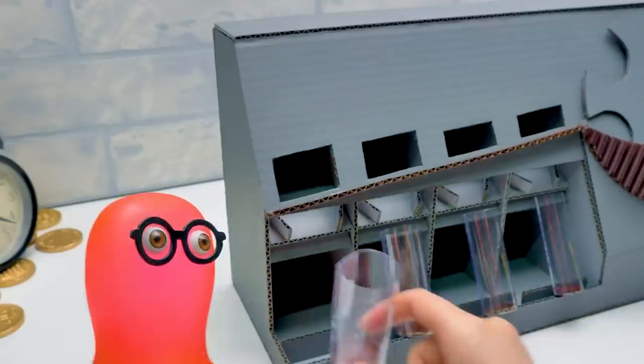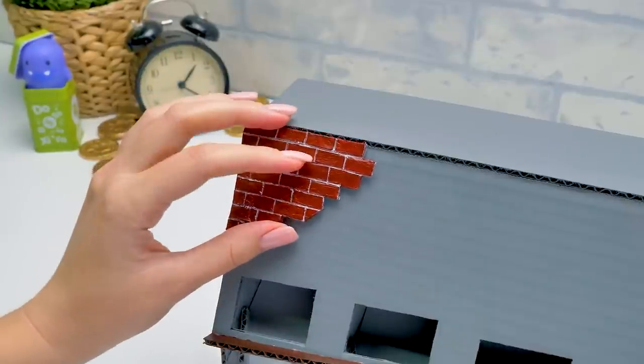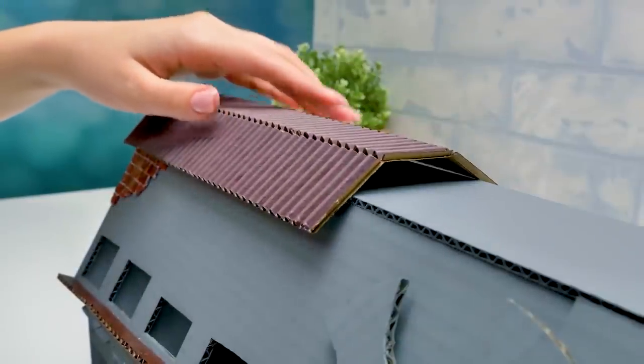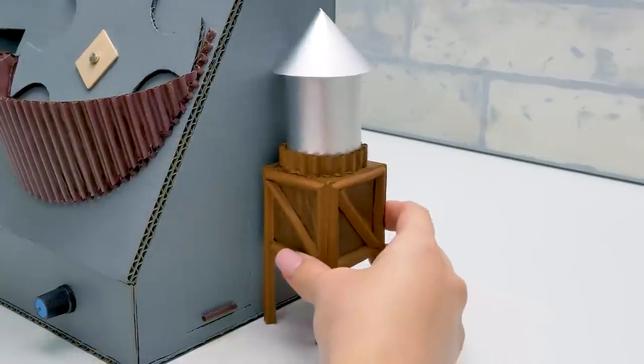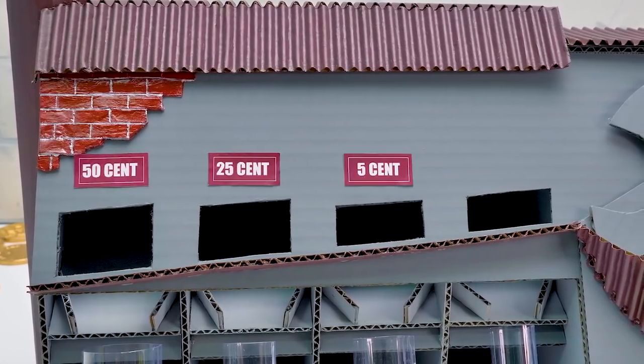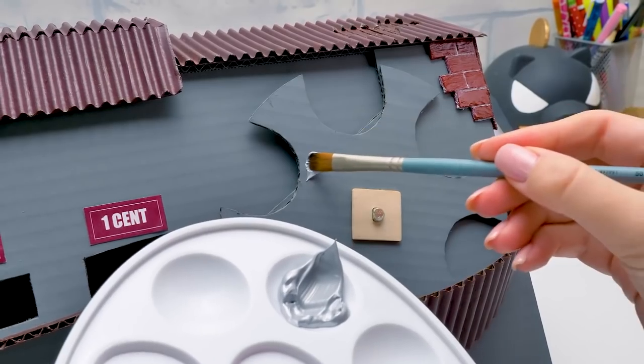Sue, don't you think this machine's a bit grave? Yes, I do. That's why I'm going to decorate it. Here goes the roof — something like a chimney. Stickers to mark the coin value. Let's also add some color to the central piece.